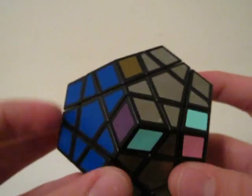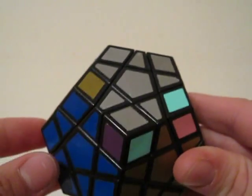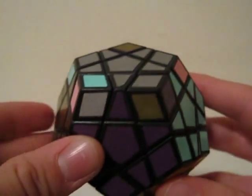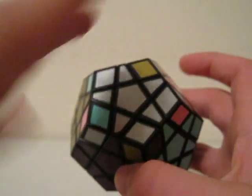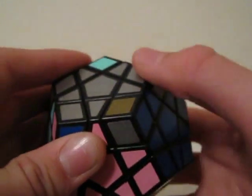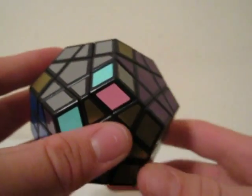After you have oriented and permuted your edges, you will now orient the corners. There are a few cases for orienting the corners. You can either do a clockwise turn or a counterclockwise turn.